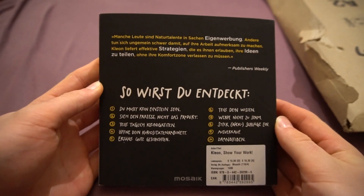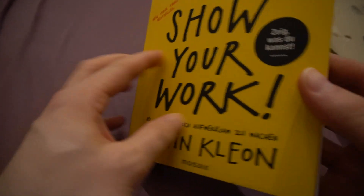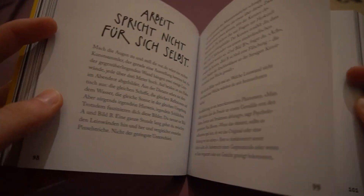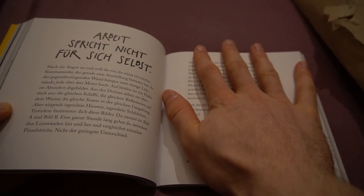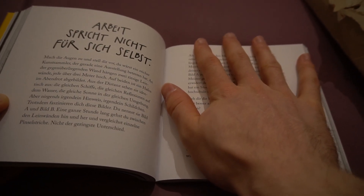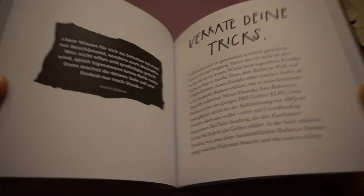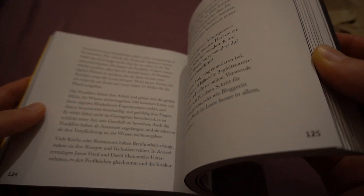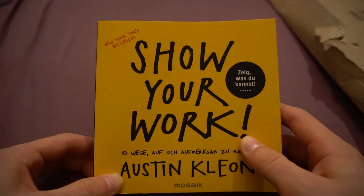This is what the back looks like. I'm just going to go through a little bit. It has kind of a doodly way. It's like a tiny book — this is my hand, I have an average male hand, I would say. They have nice titles and pictures as well to inspire you and just to loosen up the content a little bit. But yeah, that's what the book looks like.